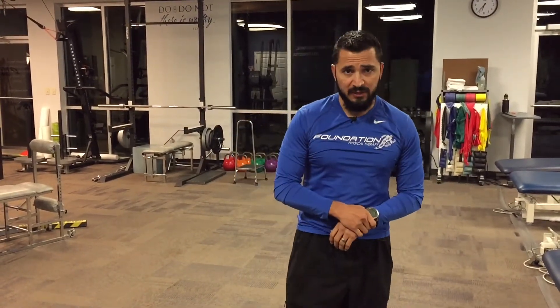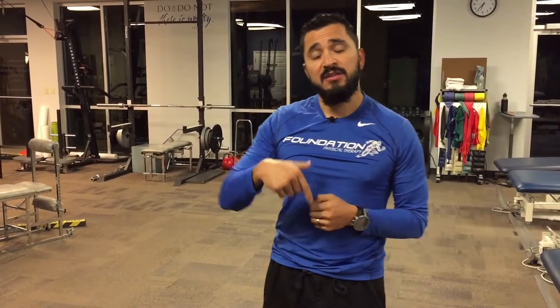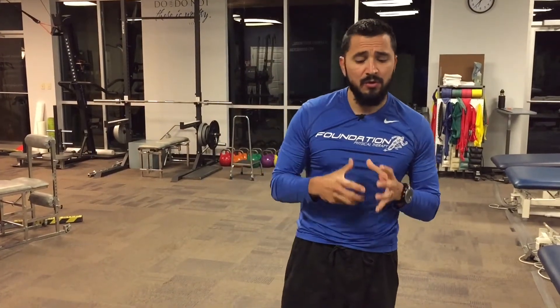A lot of times before athletic activity, I'll do my dynamic warm-up. There's a video for that if you want to check that out — depending on whether I'm doing a lot of running or lateral mobility, that'll change what I do in my dynamic warm-up. We have videos on that as well, but this is what I'll incorporate to get all those little muscles for balance to kick in.